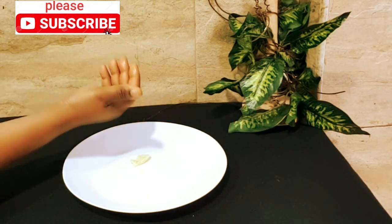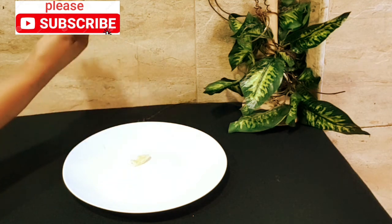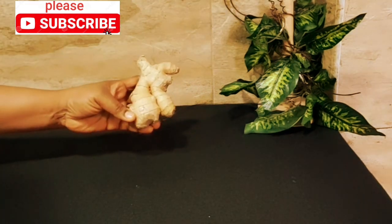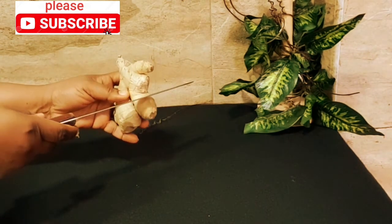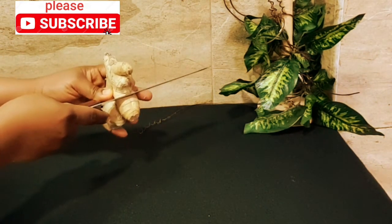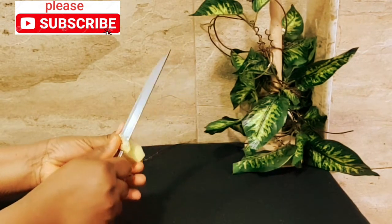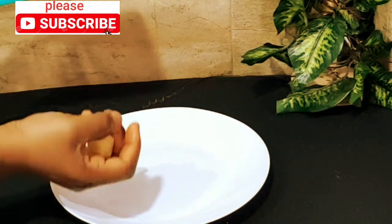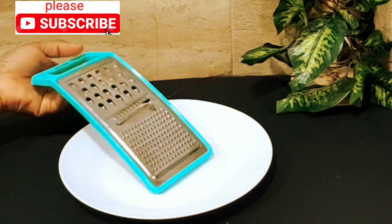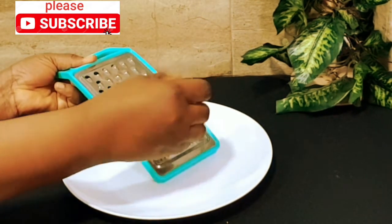If you are allergic to garlic or you don't like the smell of garlic, use ginger instead. Same thing goes. Just get one inch of ginger. After peeling, give it a very good rinse. Get a plate and a grater, and grate your ginger the same way.